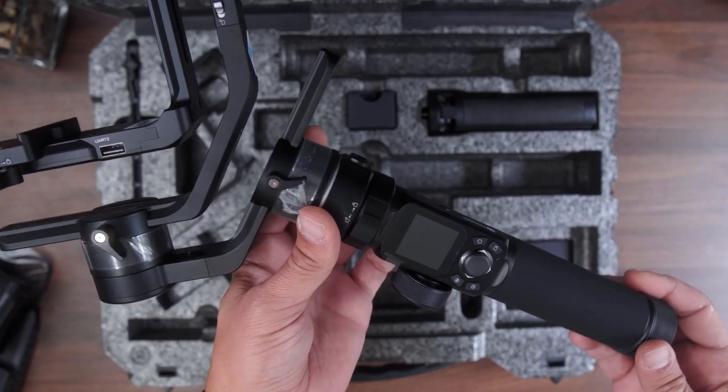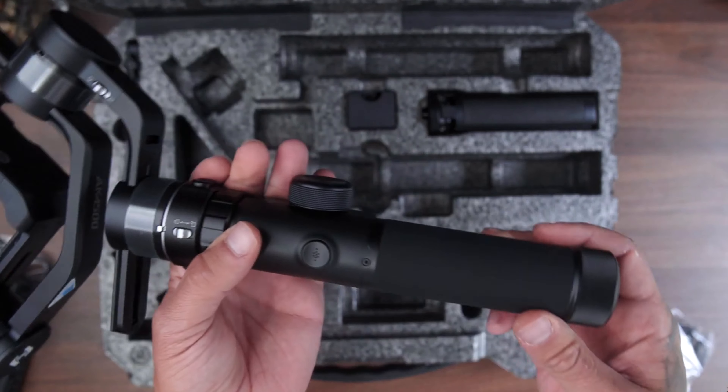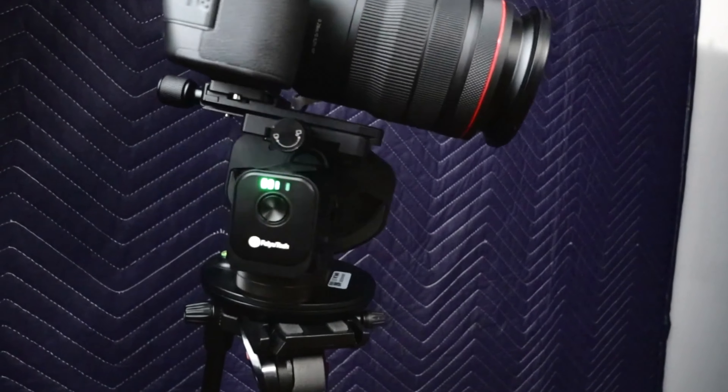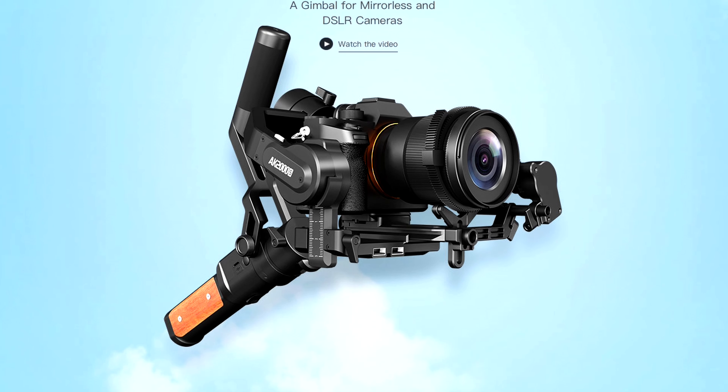I've owned a few Feiyu Tech gimbals before. I had the AK-4500, which I think I remember liking. I had the Feiyu Tech King with a Q — that was a weird little machine, more of an experimental thing. And this is the AK-2000S, which I still use to this day.